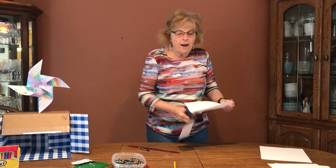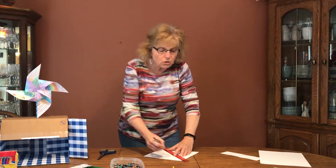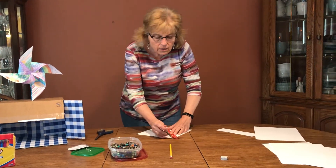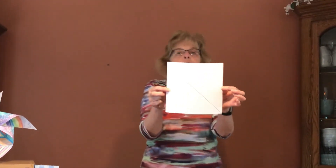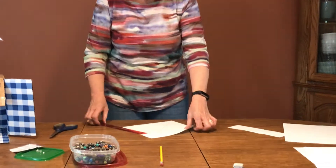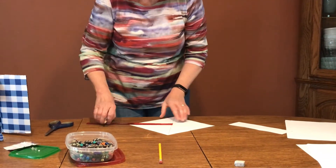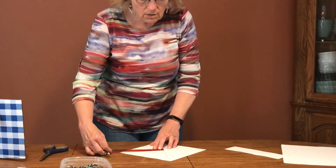Once we have our square cut out, we're going to connect the corners with our ruler — one line connecting this corner to that corner, and then one connecting this corner to that corner, so you end up with your pencil lines looking like an X. Then you want to measure two and a half inches from the middle connection on each line — two and a half inches, two and a half inches, two and a half inches, and two and a half inches, just like this.